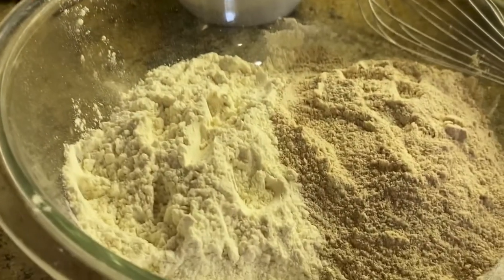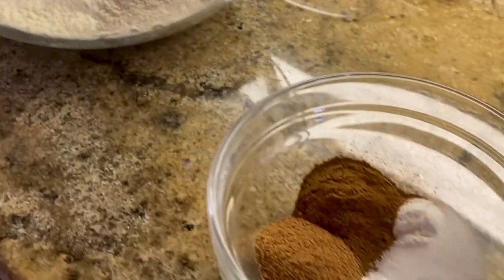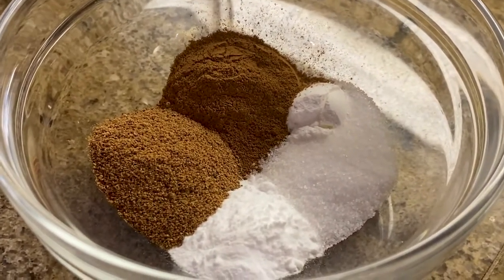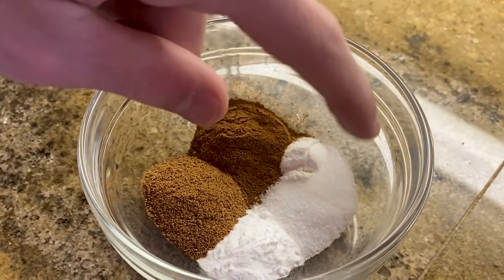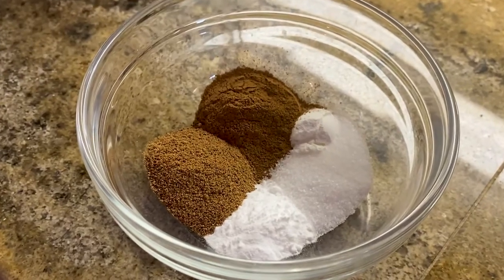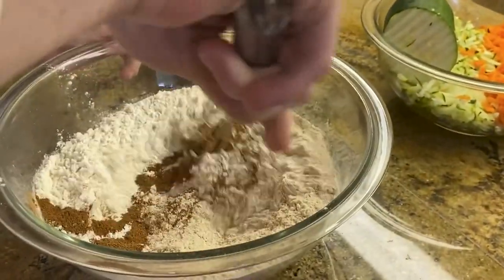Mix the dry ingredients. We have one and three-fourths cup of all-purpose flour, and then we have one cup of whole wheat flour. We have two teaspoons of cinnamon, one and a half teaspoon of nutmeg, one teaspoon salt, one teaspoon baking soda, and a half teaspoon of baking powder. Make sure to mix well.